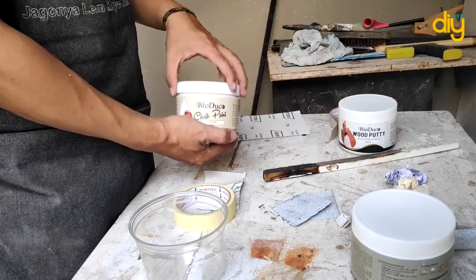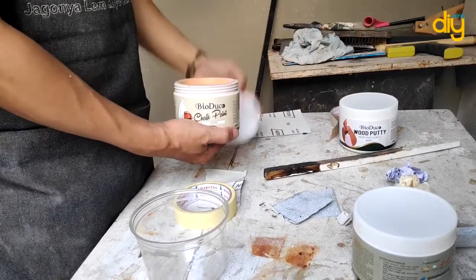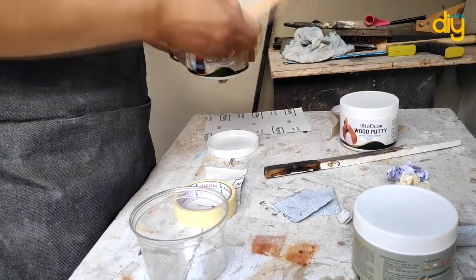It was like a spontaneous project, and in the middle of the process I decided to spray it with cream color chalk paint.